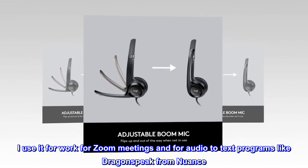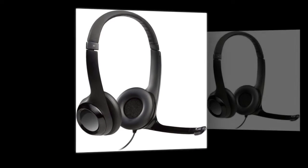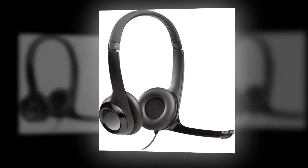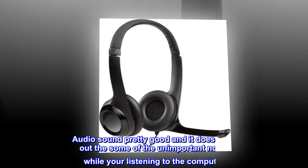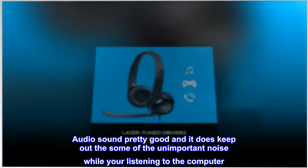I use it for work, for Zoom meetings, and for audio-to-text programs like Dragon Speak from Nuance. It's great and picks up your speech really well. I didn't buy it specifically for noise cancelling, but the audio sounds pretty good and it does keep out some of the unimportant background noise while you're listening to the computer.